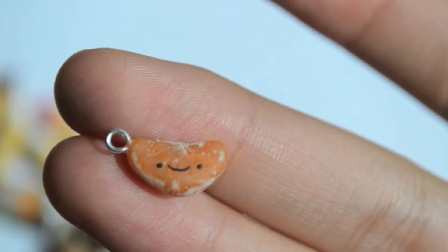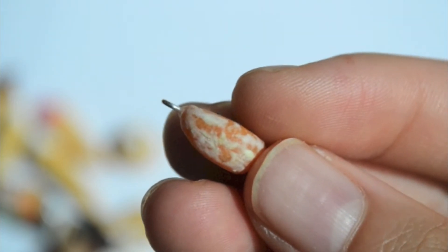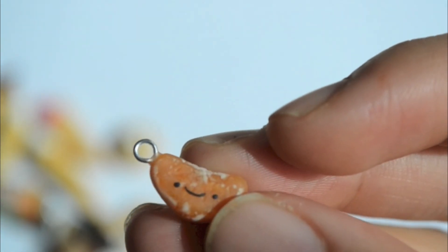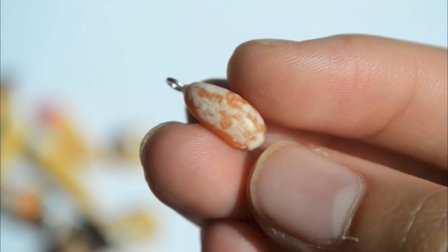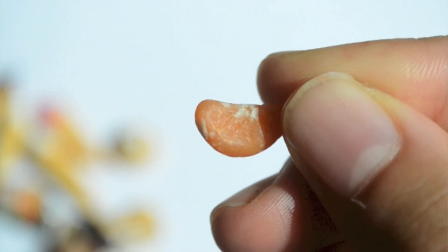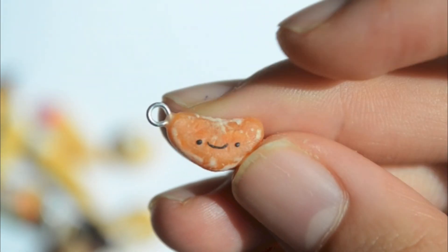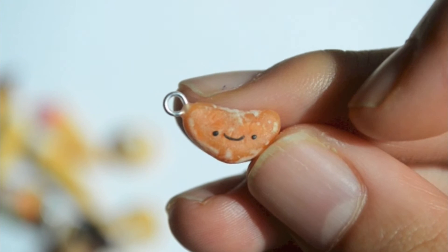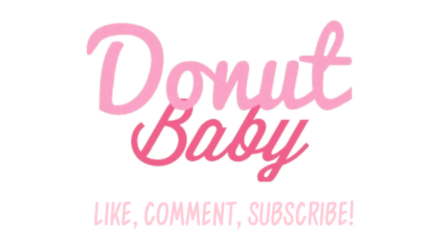Last, I have this really cute and realistic little piece of orange — it's actually one of my favorite charms. The back turned out really good, and this is the first time I made something like this. I really like how it turned out; the white bits make it look really realistic. I used translucent clay for this one. That's it — hope you like it, please like, comment, and subscribe!